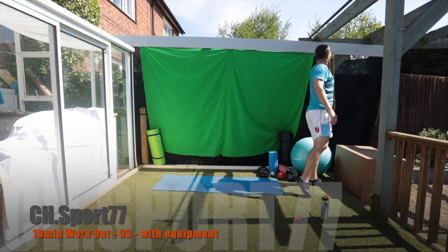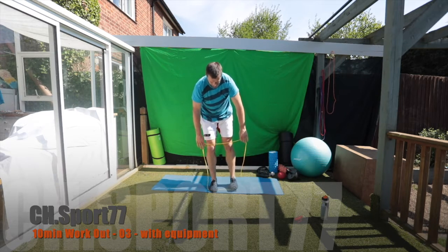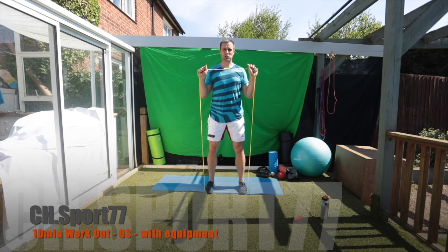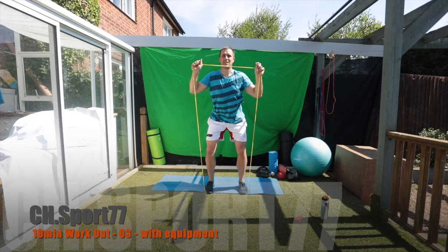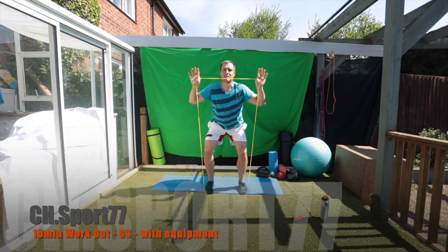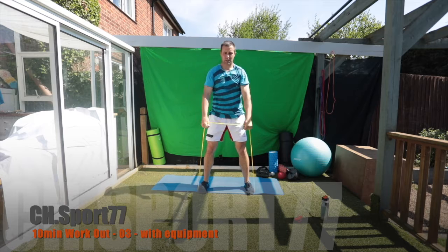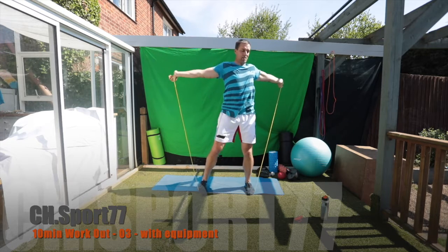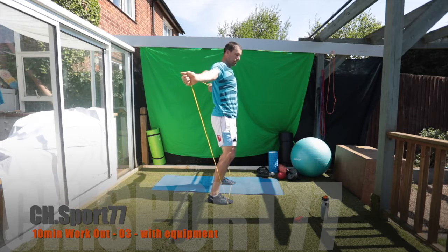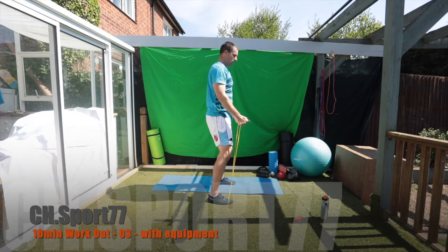Let's get one of our bands — you can make them out of a bicycle tube as well. We'll just go down into a squat and push up. Arms in front, right up over to the back. Keep those legs slightly bent, tighten the core, to the side.